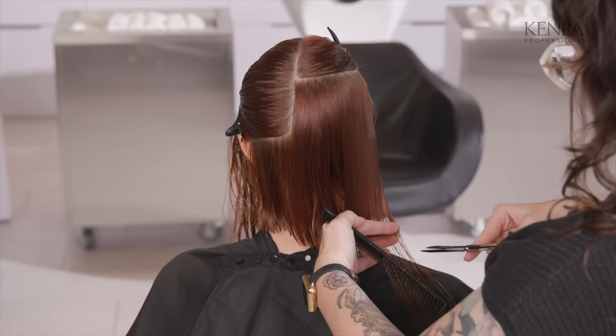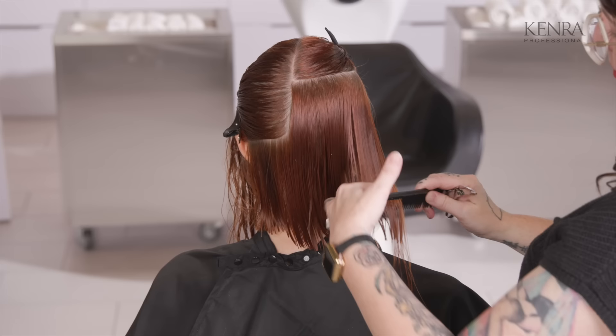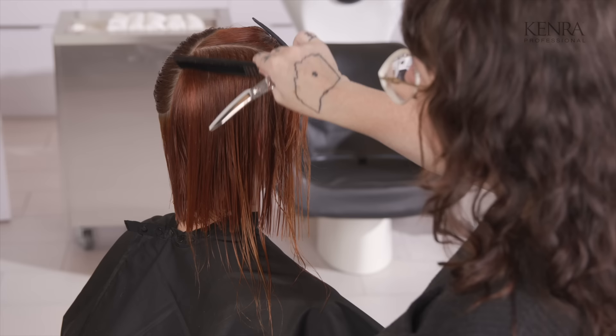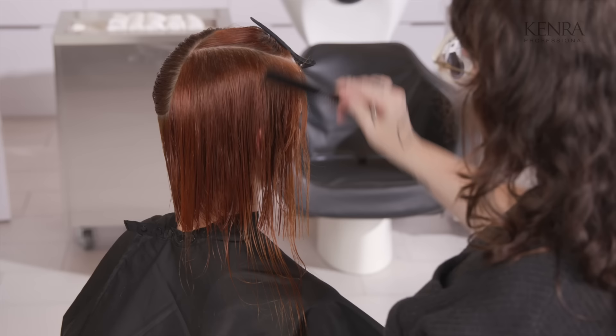A bob for somebody with really fine hair — it's nice to add layers. The butterfly bob is perfect for someone like Anna, who does have fine hair and wants to create lots of volume. It's important when I'm combing the hair, especially as I'm getting to this top section — I'm really allowing the hair to lay in its own natural fall.